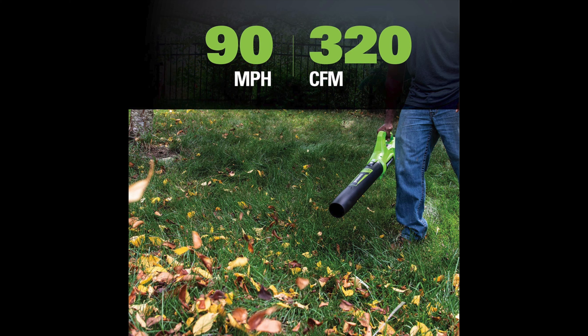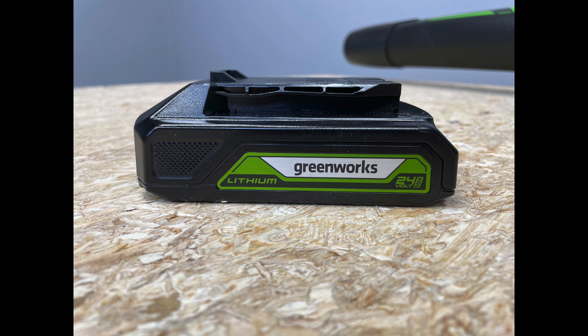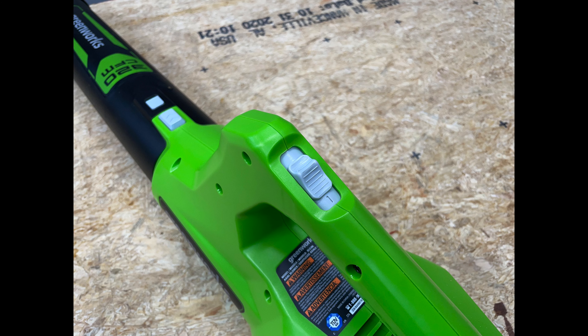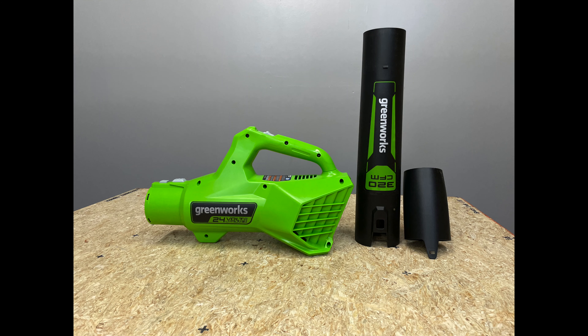This Greenworks 24-volt axial style leaf blower is rated at 90 miles per hour and 320 CFM. When you get it as a kit, it includes a 2 amp-hour battery. The battery is very interesting mainly because it has a USB-A port charger, which kind of turns it into a 12 amp-hour USB-A power bank.